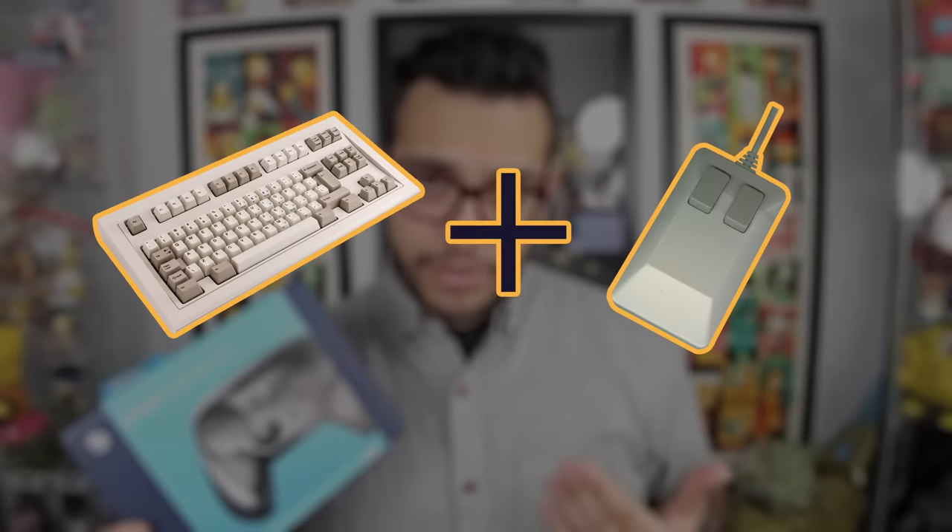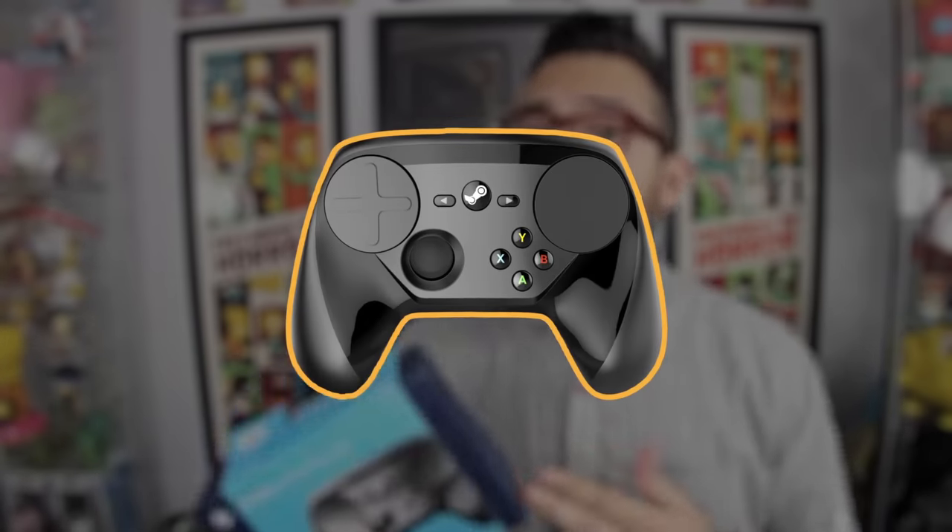The goal for this device was to emulate a keyboard and mouse, so that alone should give you an idea of what you can expect with this. So here we go.